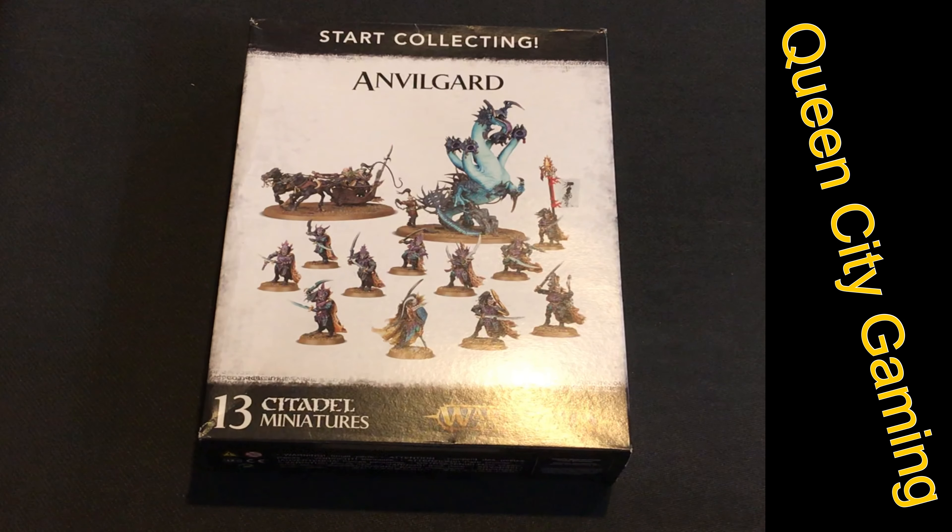Welcome back to Queen City Gaming. Today we're looking at the brand new Start Collecting Anvil Guard. Hopefully these videos are a little better — we've got some brand new equipment to make sound better and video editing a little easier.